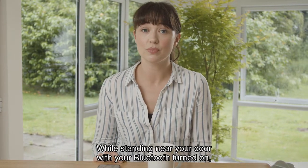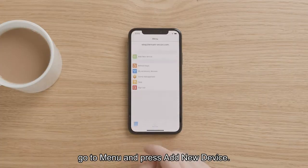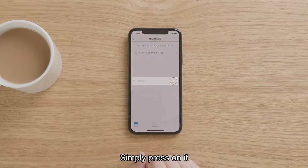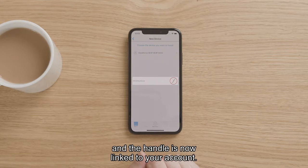While standing near your door with your Bluetooth turned on, go to menu and press add new device. You should see your device listed. Simply press on it and the handle is now linked to your account.